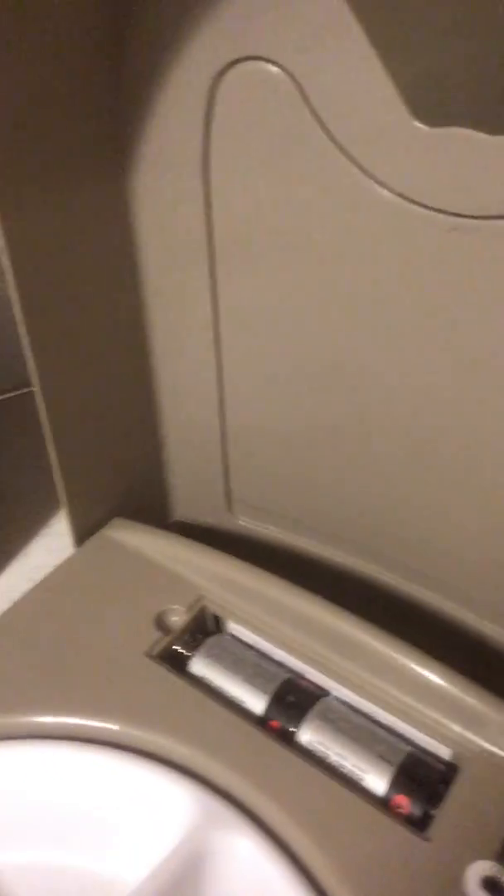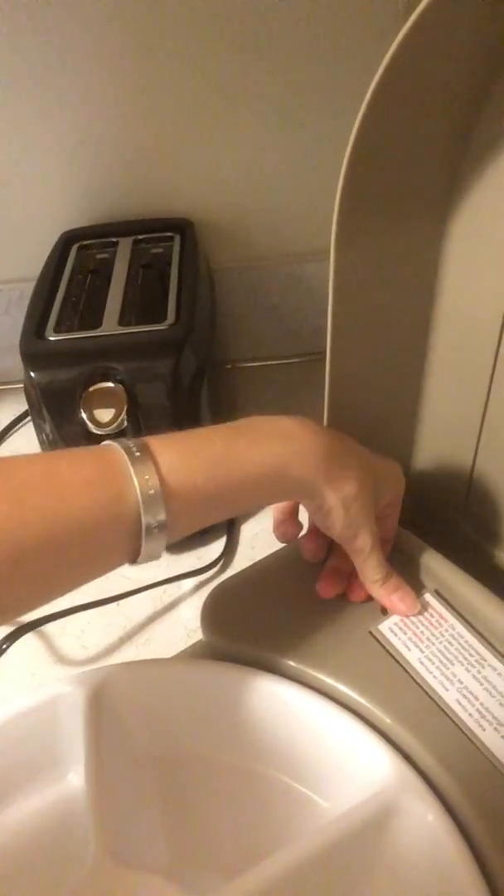I'm pretty sure my light's blinding you, I'm sorry. I had to buy 4D batteries — the ones like that — and now I'm going to put the case back on it. I'm going to set this clock, which is blinking at me now. Then you put the food in here.